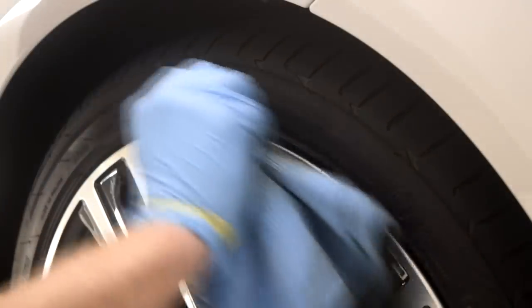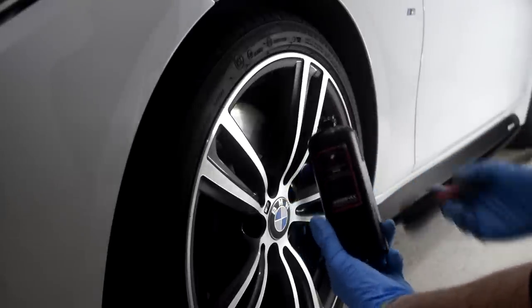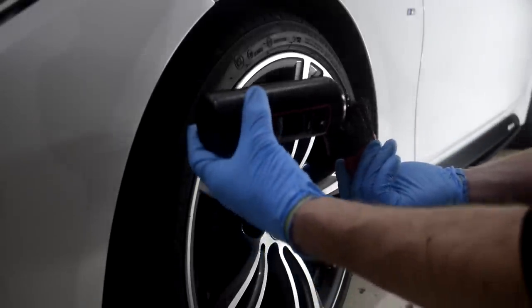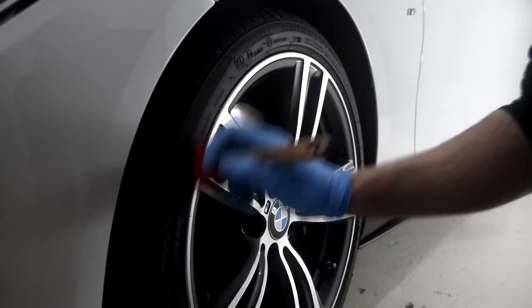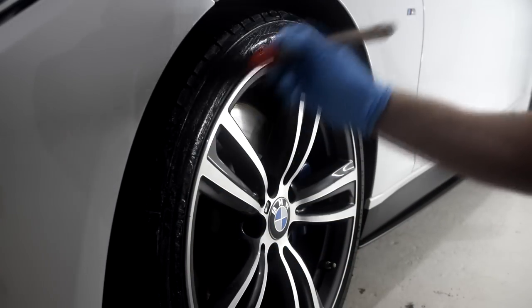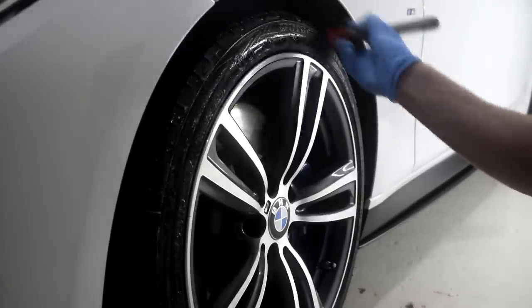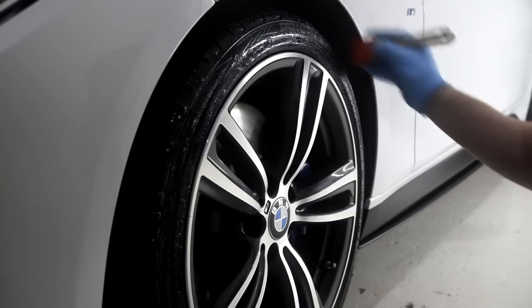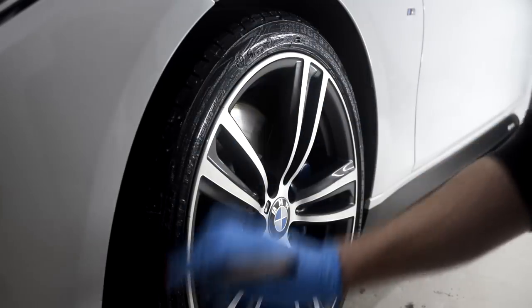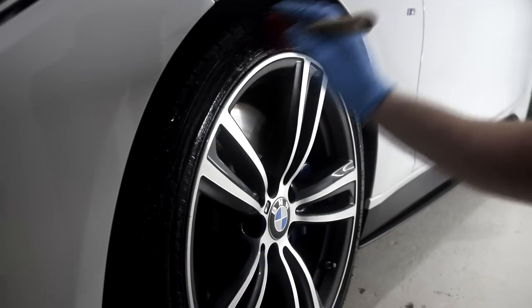Swissvax Pneu is without doubt one of the best tyre dressings on the market today. It goes on very easily with no fuss or mess and produces a rich satin black finish that suits prestige and performance cars perfectly. Furthermore, despite its water-based nature, its durability is excellent. Under typical British weather conditions each application usually lasts for a minimum of three weeks and if multiple layers are applied then a month or more is realistically achievable.